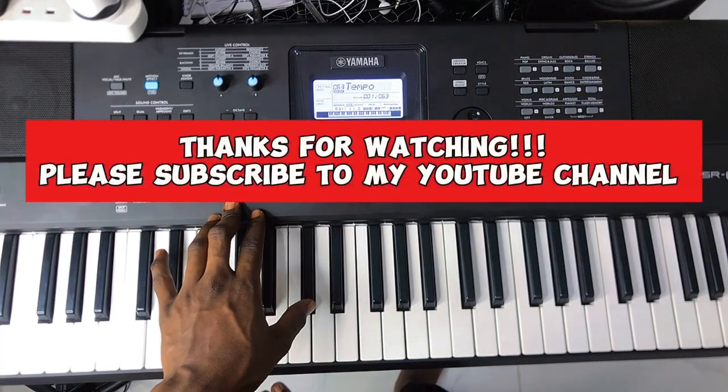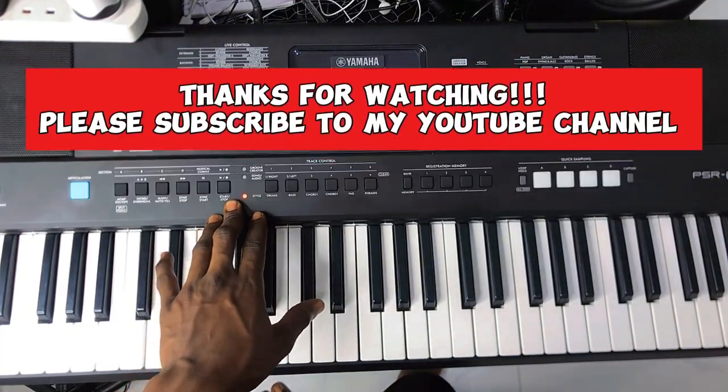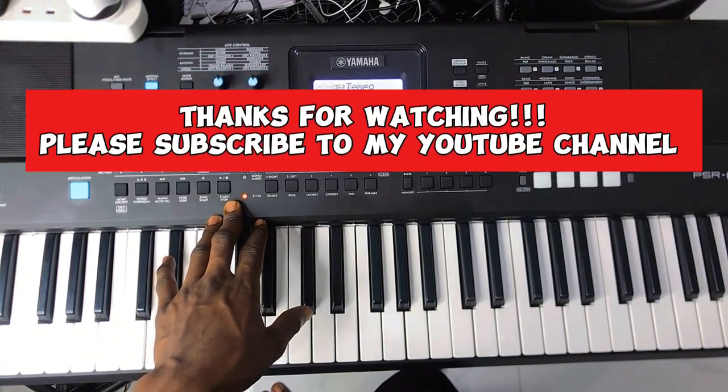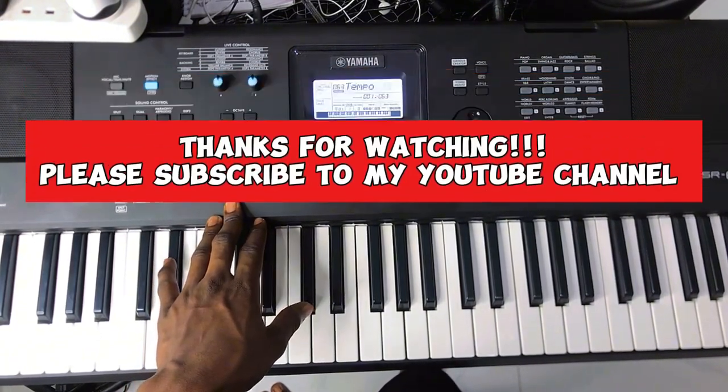Thank you for watching. If you found this video helpful, please subscribe to the channel, like the video, and share it with your friends who love this too. Feel free to ask any questions — I'll answer you in the next video.